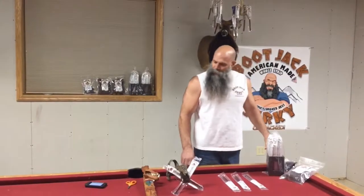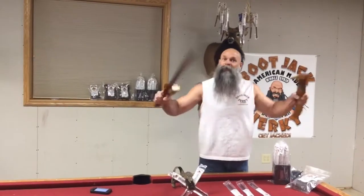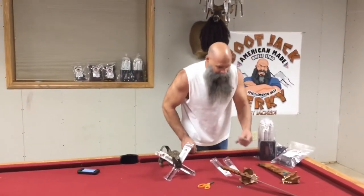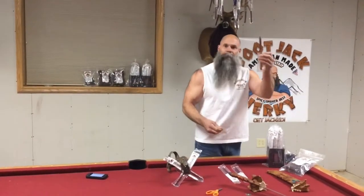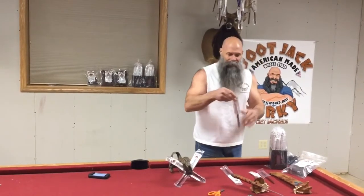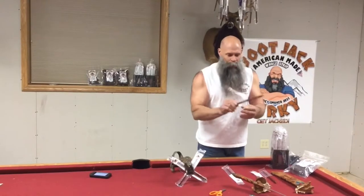Now, some people like to open them — you know, they could use scissors, or you could probably use your pocket knife. But I kind of like to tear them from the middle. I mean, they come out perfectly that way. You could probably tear them from the top, but geez, why would you want to ruin that label?